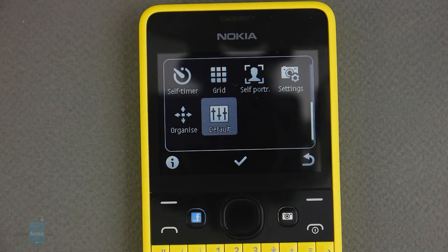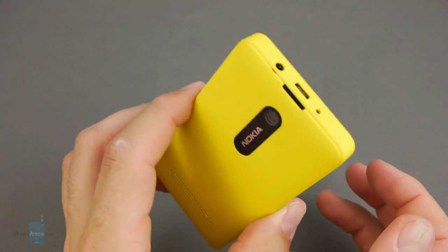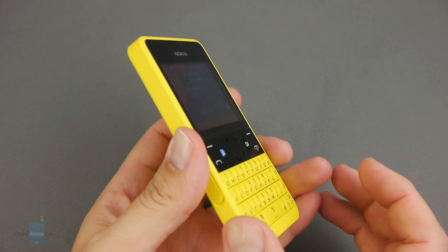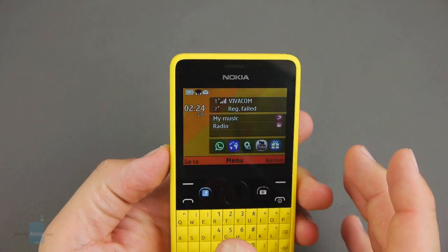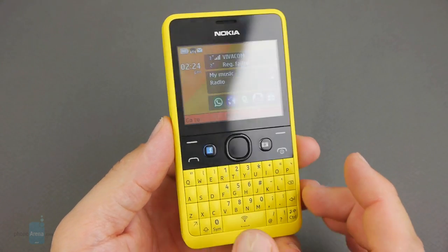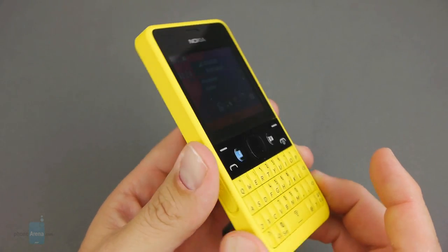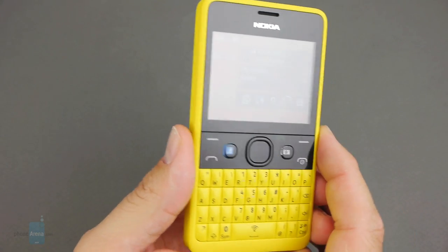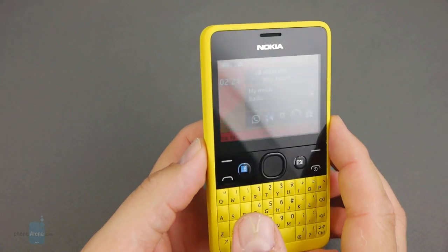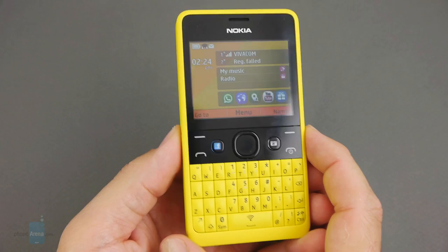The Nokia Asha 210 goes for around $70 without contract subsidies, so for that price you can't really ask for more — it has good call quality, decent pictures, and a cool exterior. It is rather slow though, and the dedicated messaging features and the whole Series 40 apps situation come across as rather gimmicky. For this kind of money you can't really get even a low-end Android, though it's recommended to splurge a bit more for one given the features trade-off. You could also look at the touchscreen-equipped Asha models like the 310, where at least you have more screen real estate to work with. If you're nostalgic for portrait QWERTYs though, the Asha 210 is a quite cutesy and ultra-affordable representative.